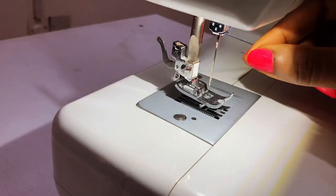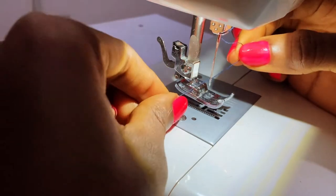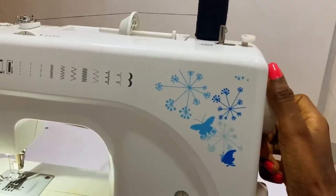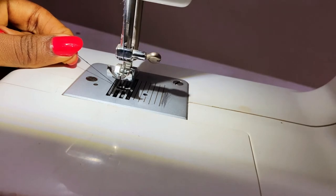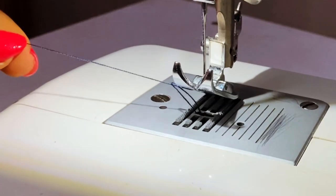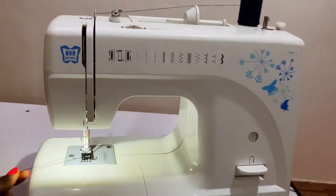Now I can thread the needle and pass it in between the presser foot like this. The last thing I'll be doing is bringing out the thread from the bobbin. To do that, I'm going to turn the hand wheel again — turn it down to take the needle down, then turn it back up. While it's coming up, pull this thread, and it brings out the bobbin thread. And now you're set to sew.